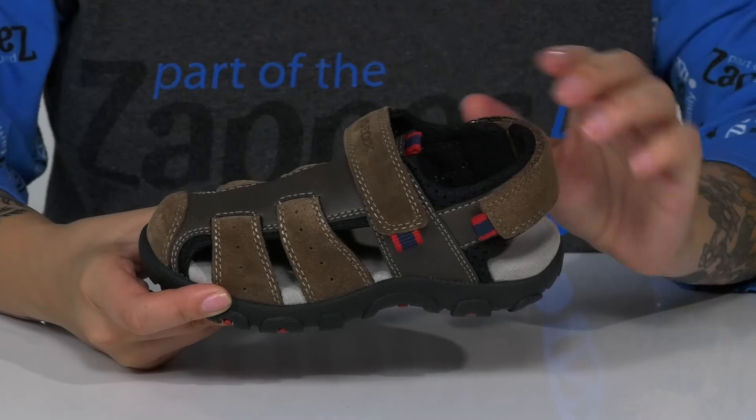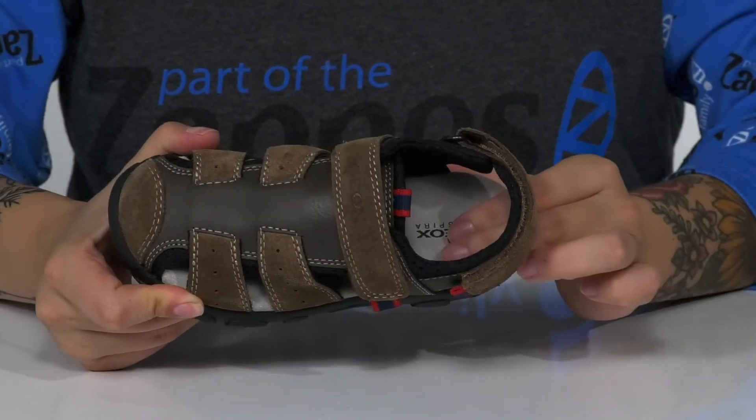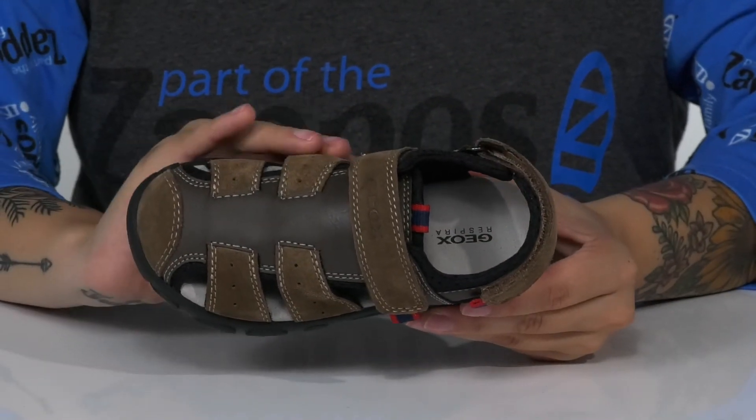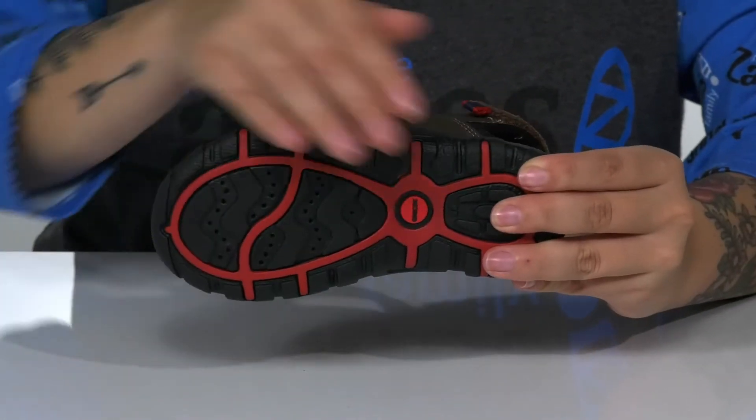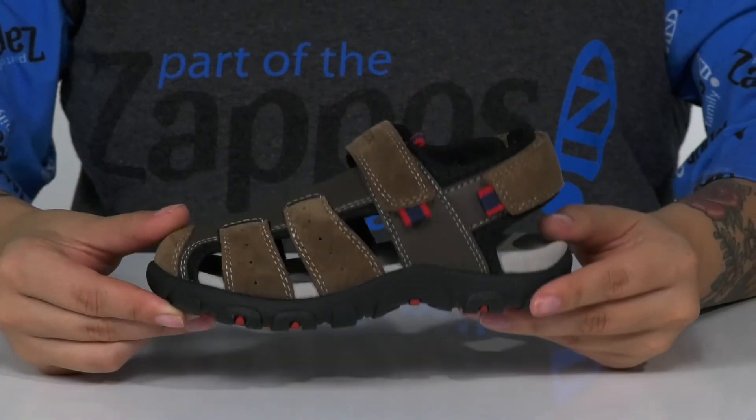There is a leather and textile inner lining. The footbed has a deeper heel cup and will offer some arch support. The midsole is going to give your kid a small boost in height, and underneath there is a lightly textured outsole for traction.